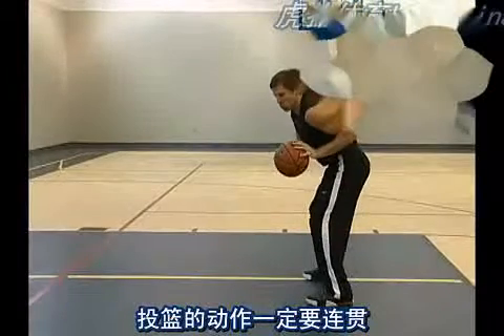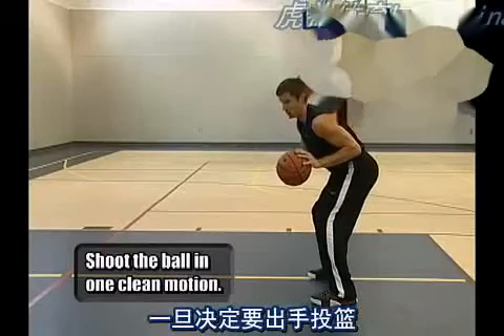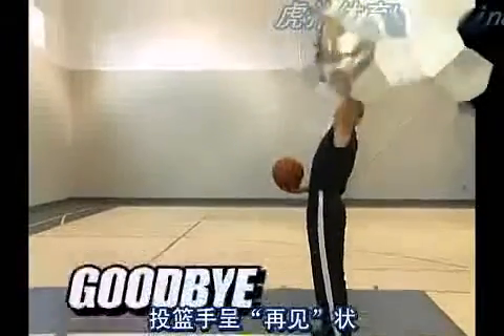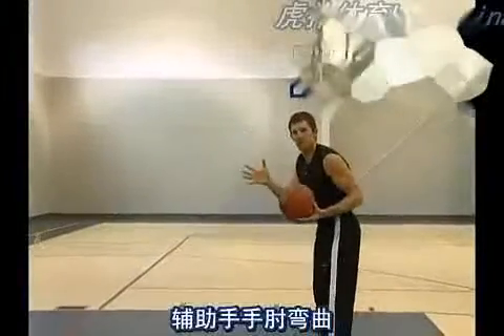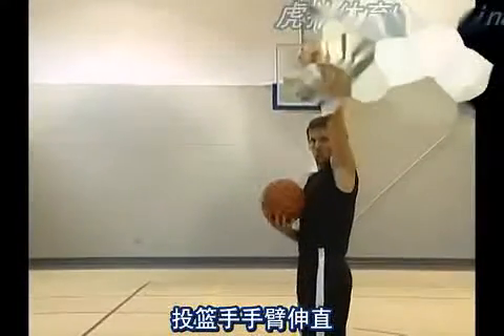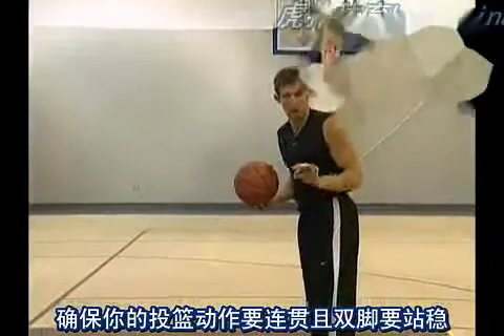We now want to shoot the ball in one piece, one motion. Once we decide to shoot, we punch the ball. We say goodbye with the shooting hand. We say hello with the guide hand. Flexed elbow on the guide hand. Lock the elbow on the shooting hand. Make sure you shoot it in one motion, staying still as possible.